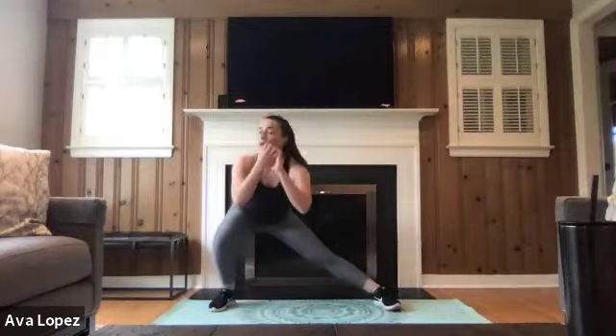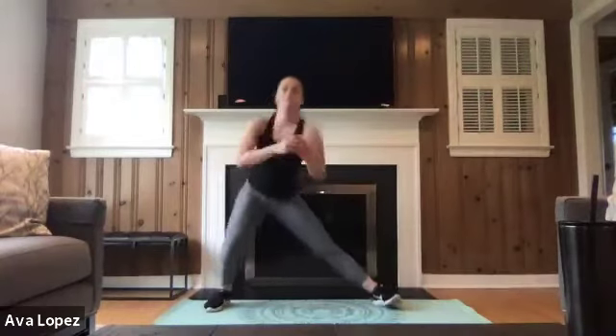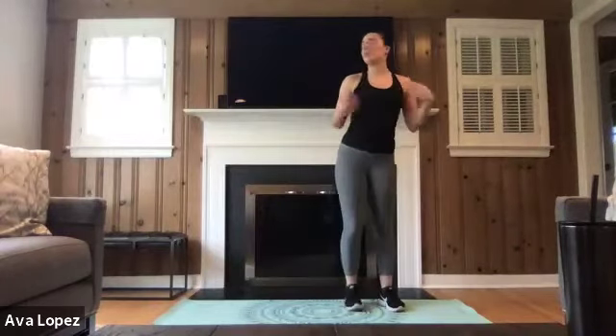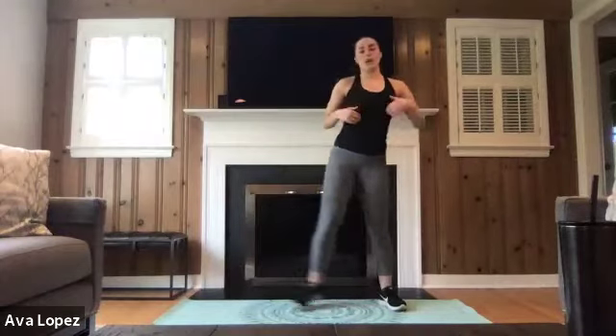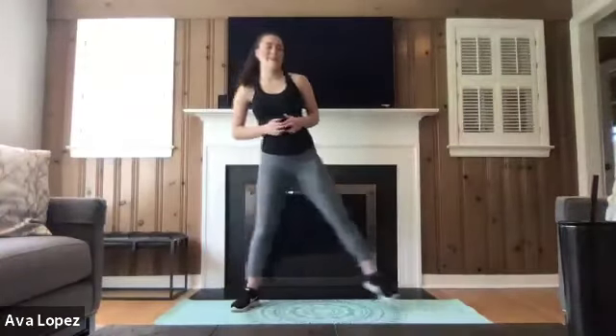Side squats — I like to stick to 10 on one side and then switch to 10 on the other, but you can alternate if you want. Making sure that those knees don't pass those toes, trying to keep our chest up, breathing through this — exhaling on the way up, inhaling on the way down. We've got 20 seconds left. Awesome job, guys — breathe for the rest of this minute. We've got 10 seconds left.